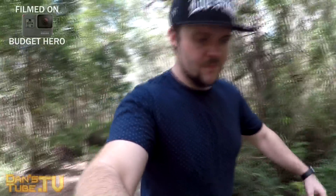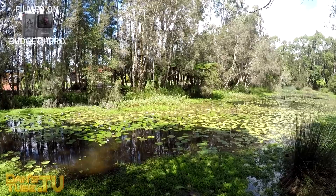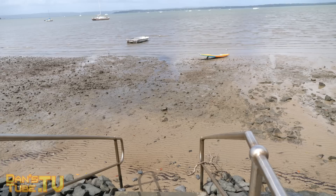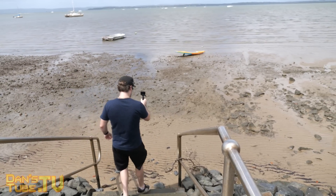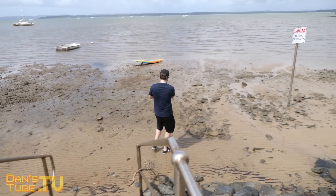The body is waterproof straight out of the box down to 10 meters — the exact same body as the Hero 5 and Hero 6, so it's extremely reliable. It also uses the exact same batteries as the Hero 5 and Hero 6, so if you own one of those and want the budget version for travel, you can share batteries. There's also a relatively responsive 2-inch touchscreen on the back that works really well.